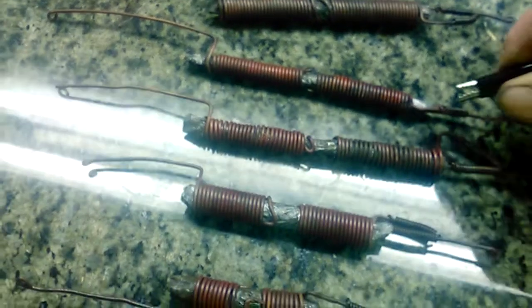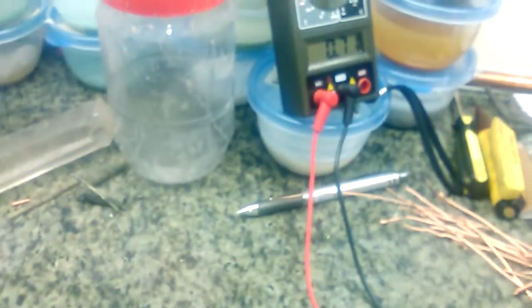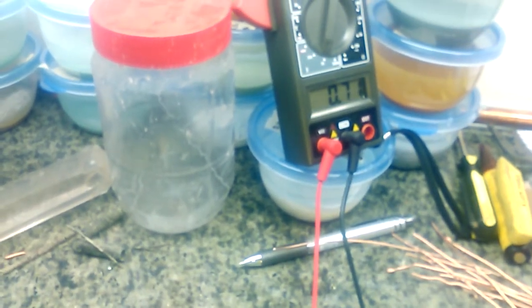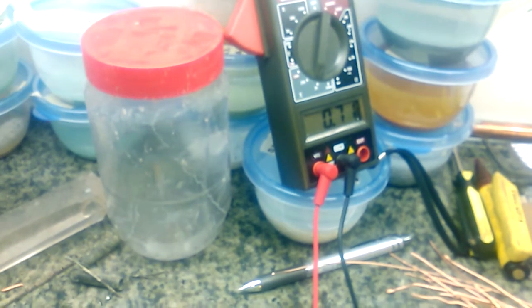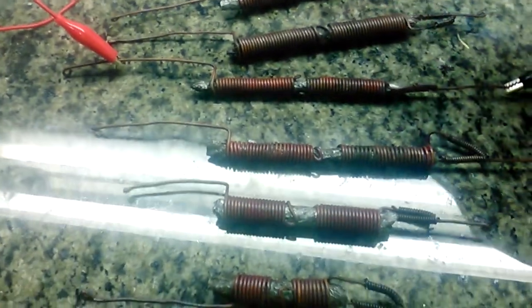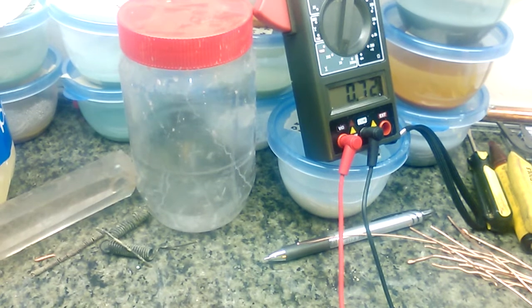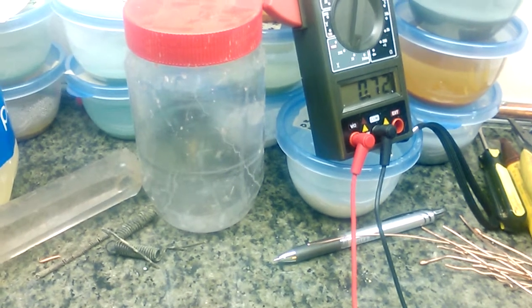Let's look at the next one. This one is a single beam, not a coil on the inside — just a straight piece of copper. Look at this: we've got 0.71 volts. So this one is definitely working pretty good. That straight beam right there — 0.71 to 0.72 volts. Normally they'll go up a couple points.